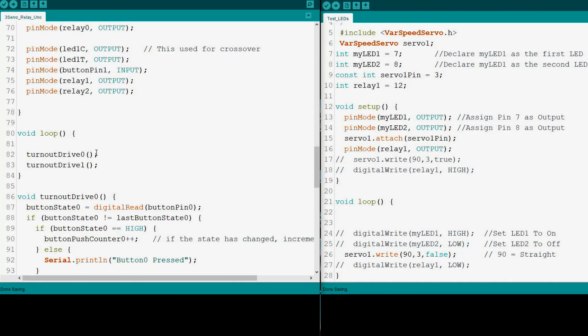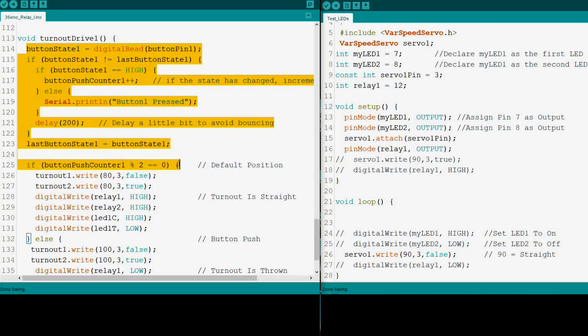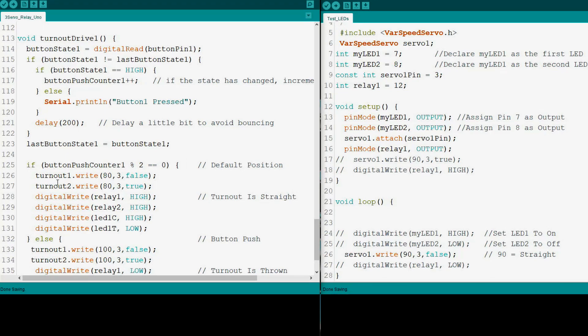Here are the two procedures I have: turnout drive zero and turnout drive one. Zero is for the single turnout, one is for the crossover. The first part is just for the button press — this checks to see if there is a button press and the conditions of it. The first line — if button push counter one percent two equals zero — this is the default position of the turnout, so the turnout is straight. You'll notice turnout one is set to false and turnout two is set to true. Both relays are set to high because the relays are actuated on low, so it's normally closed, and that's the way we want it. Turnout is straight, and we're wiring it for that position.